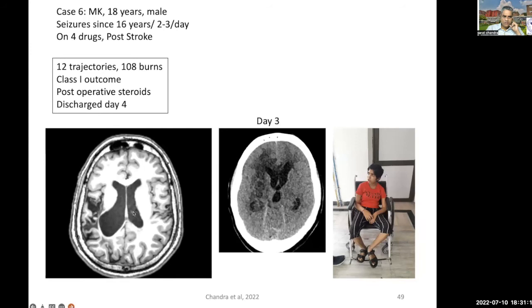Again, another case of post-stroke where we performed the ROCH technique, and this is the post-operative patient.